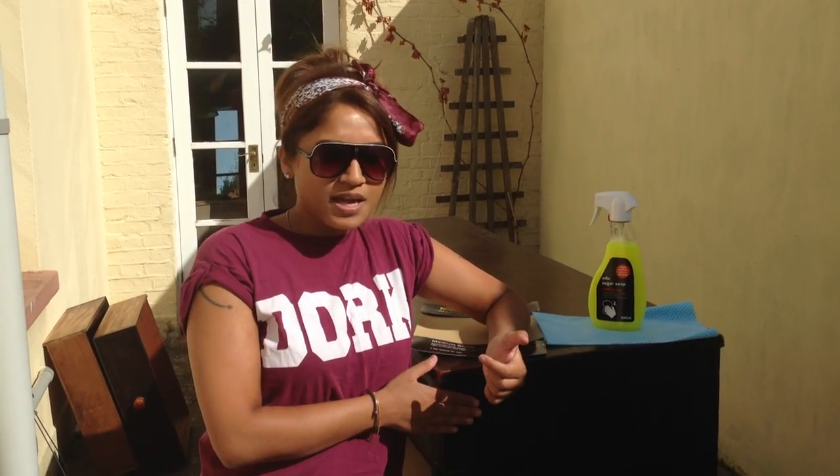Hi everyone, so today we're going to do a transformation video and as you all know I've got a new house. I'm going to show you how I'm going to transform this old piece of furniture which I bought in a second-hand furniture shop for about a hundred pounds — just a brown old chest of drawers — and I'm going to make them modern and contemporary and kind of go with the shabby chic feel that I've got.